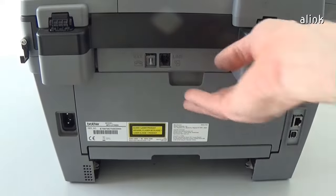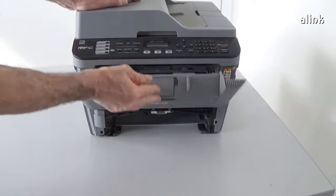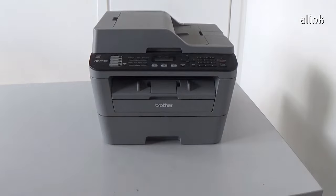Close the cover. Reinstall the toner and drum assembly. Insert the paper cassette. And the work is done.